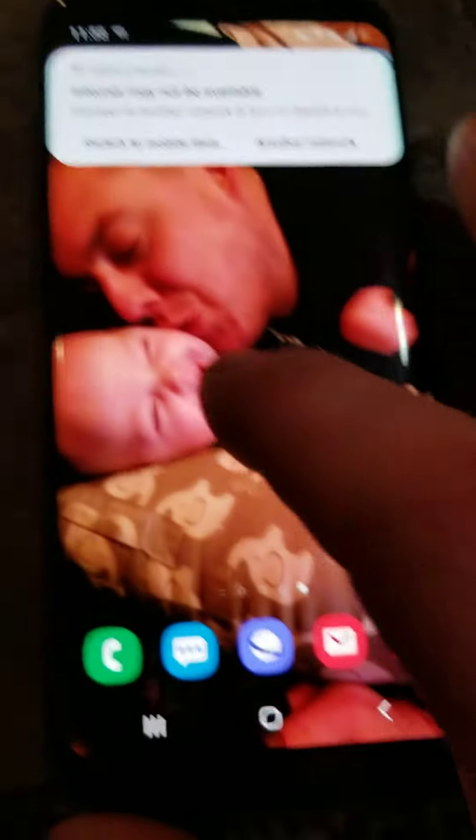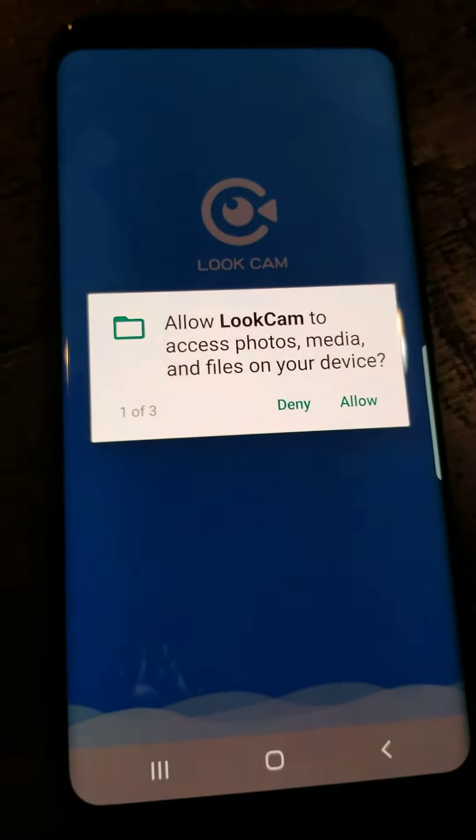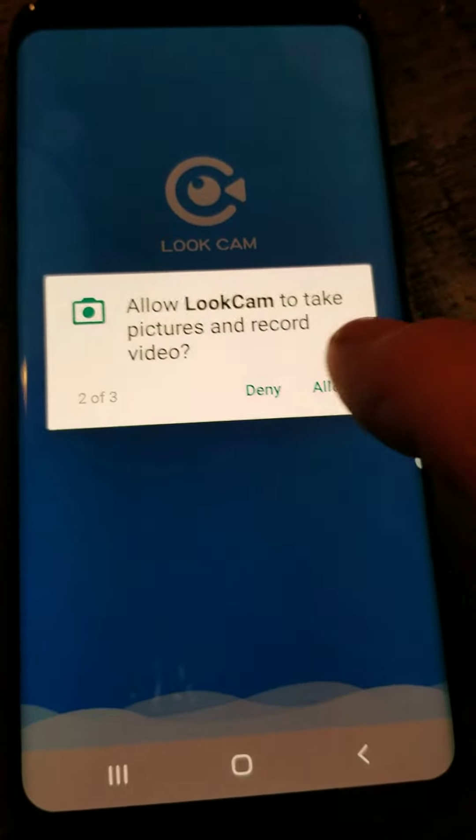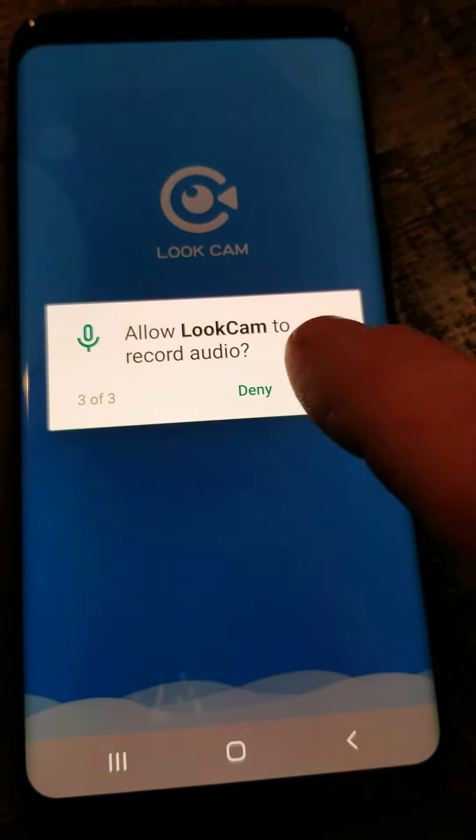Next you're going to open the LookCam app and you want to make sure you hit allow to access media, allow to access camera, and allow to access audio.